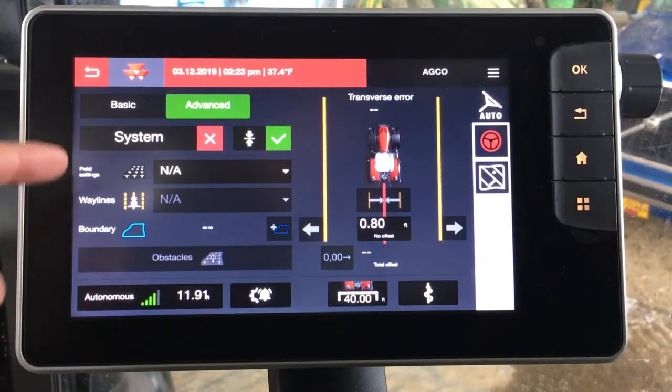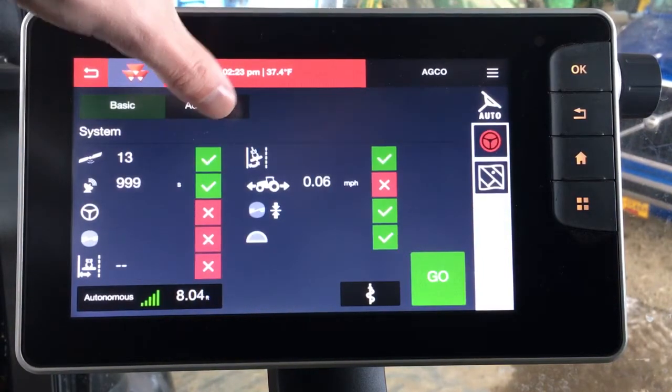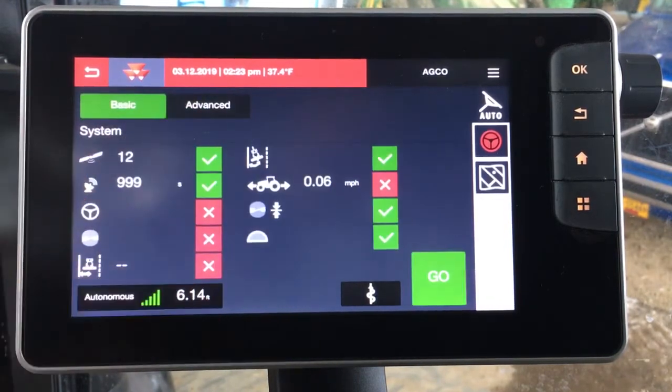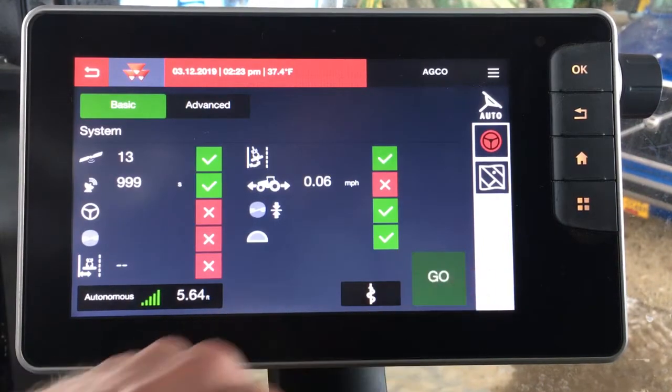From here you can see we have a couple of different things that we can alter. Up at the top you have your basic and advanced modes, which have to do with functionality within the guidance. If all you need to do is set up a straight line to run back and forth, the basic mode allows you to quickly and easily go into guidance and get set up to start running by clicking go.